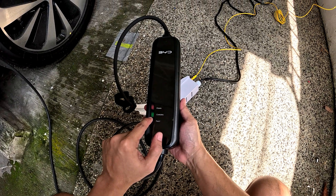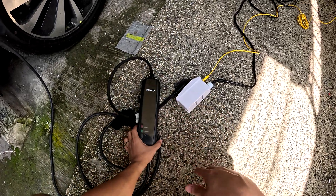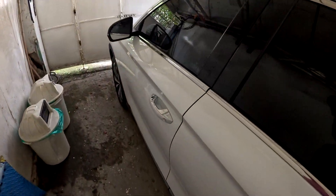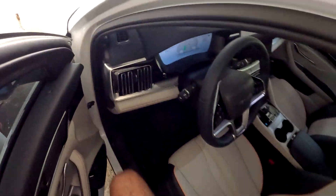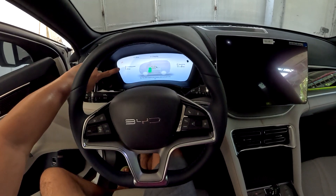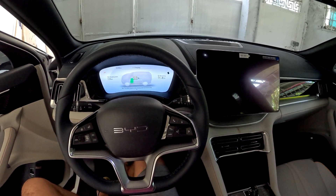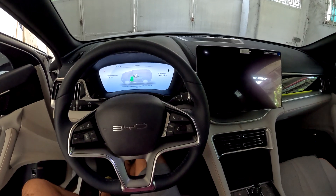There we go — it's charging! Bravo. Green means charging. Let's see how many kilowatts. It's charging at 1.3 kilowatts with a time allocated of 10 hours and 35 minutes.